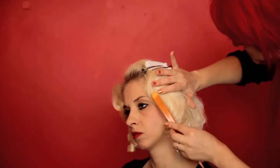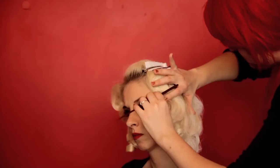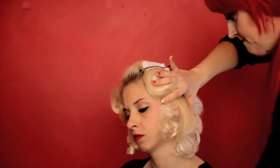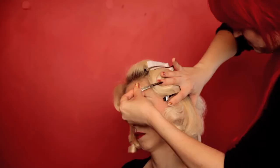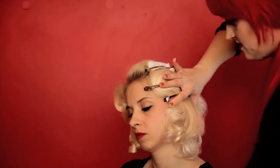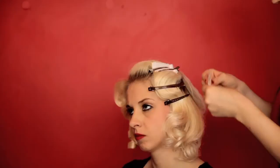Take a clip and carefully slide it into place. Use a piece of paper between the clip and your hair to prevent any indentation.